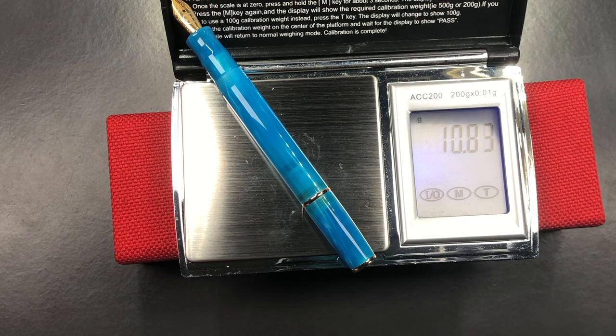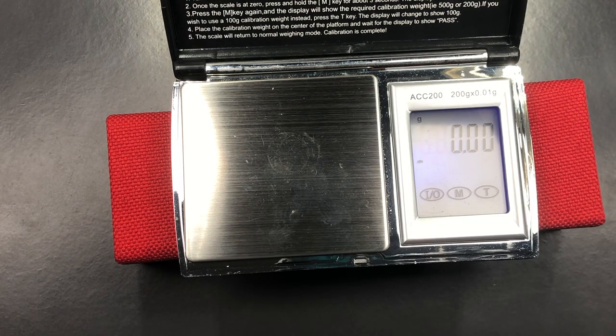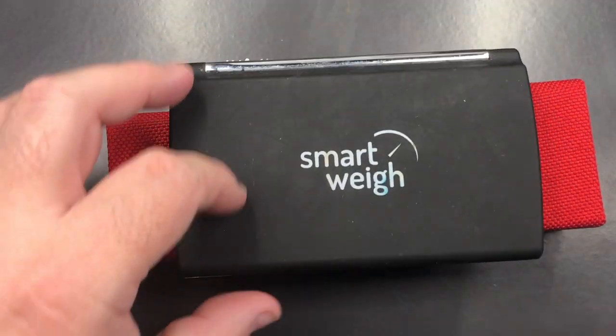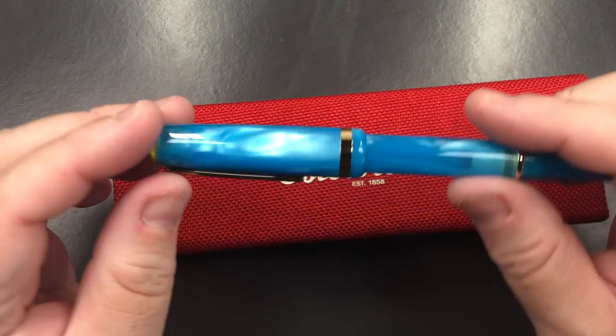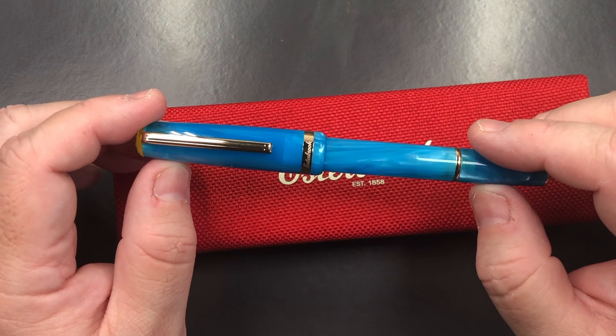And then the weight of the pen in your hand, if you're not posting the cap, you are looking at just under 11 grams in weight. So again, that is a very lightweight pen. I typically haven't really used many pens this light before, so it's actually quite an interesting pen from Estabrook.